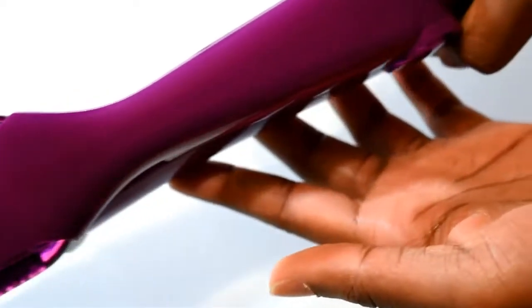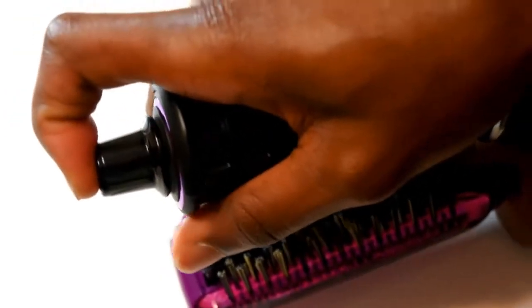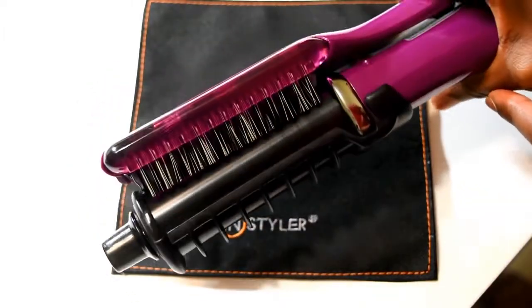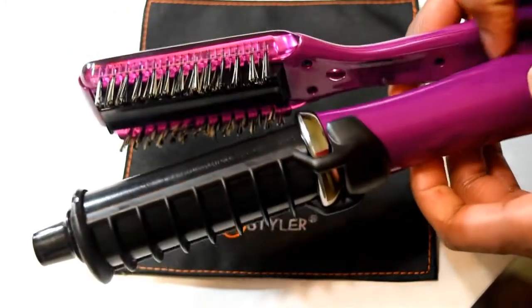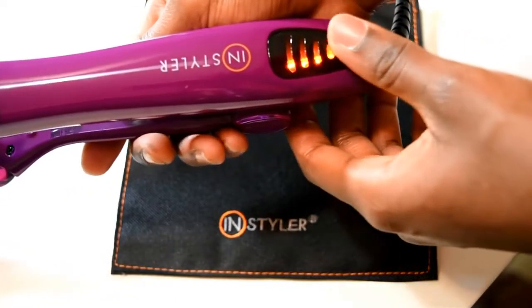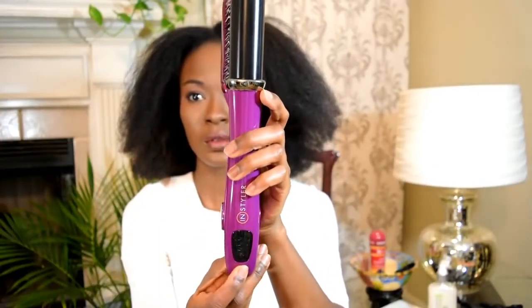This is the body of the InStyler — I have a purple one as you can see. It actually has a thermal training guard to teach you how to use it and prevent burning yourself. When you close the InStyler it rotates, and you can double tap to change directions. Behind us is a heat-resistant countertop mat so you won't burn any surfaces. Once you turn it on it has four bars, and it goes down one bar each time you depress the power button until it turns off, because it has four heat settings. The highest heat setting is 425 degrees.